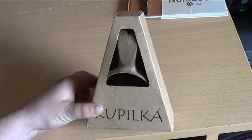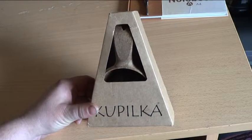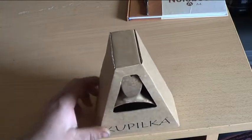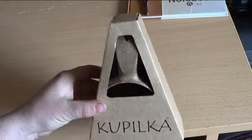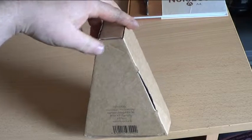This is the unboxing of my Kapilka cup, just got it from America — they're made in Finland and they're a composite of wood and resin material. It comes in this nice little triangle box.